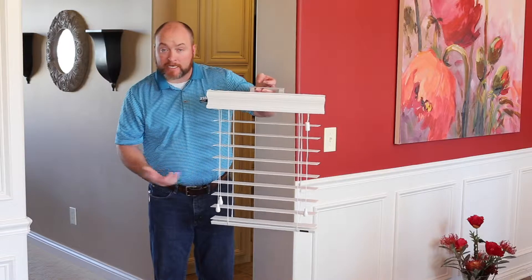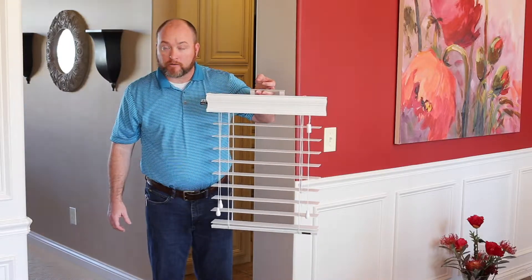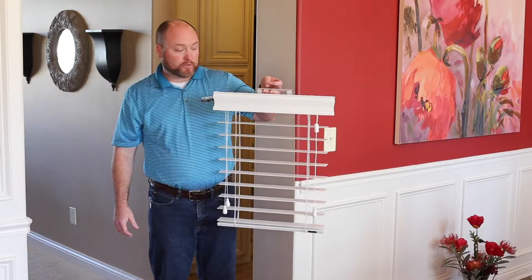We like to take this sample piece, bring it out to your house, hold it up in a window, show you exactly how it's going to fit, exactly how it's going to look.